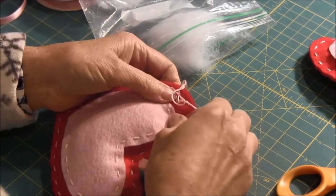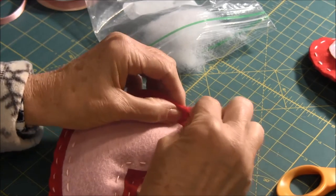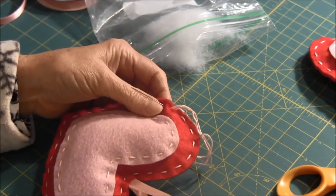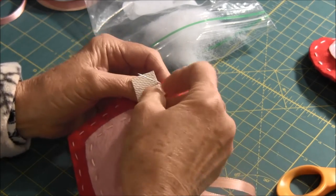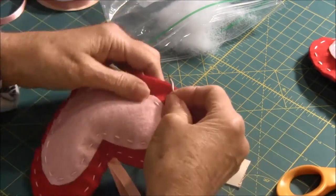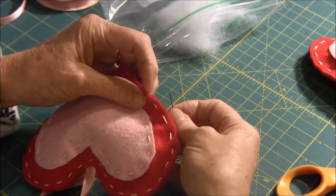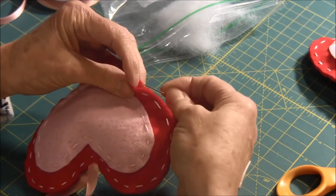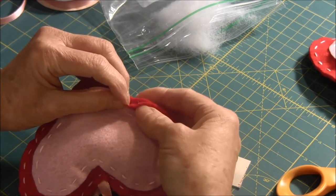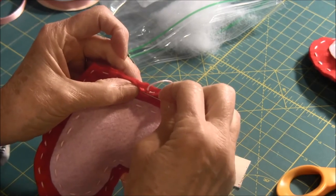Then you close the opening by continuing to do the running stitch. Sometimes if you have trouble pulling it through, you need a little piece of rubber or something — that will help you pull the needle through. To end this, I came up in the middle here between the two pieces and tied a knot in there so you wouldn't see it on the back.